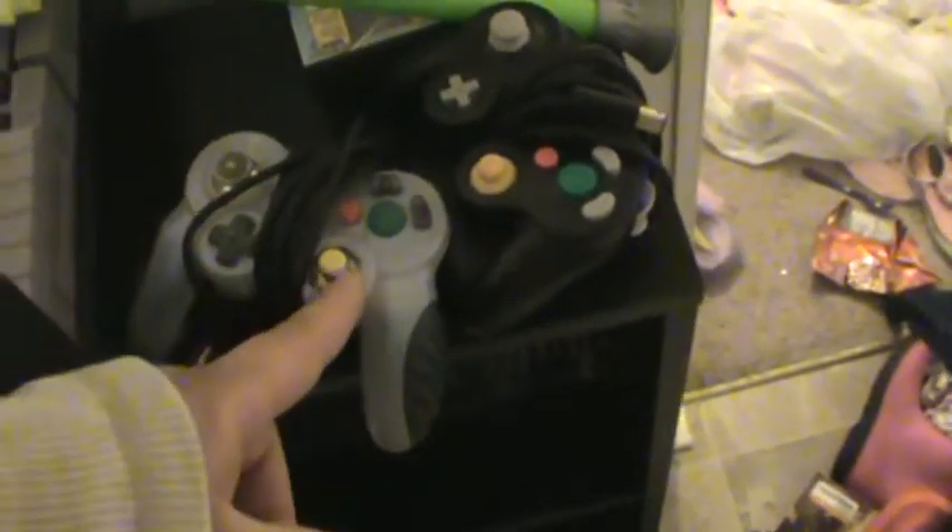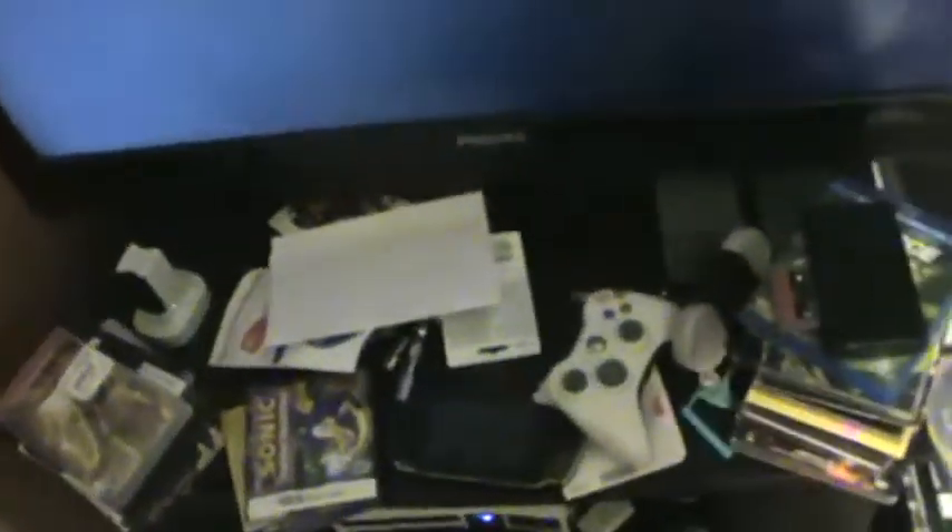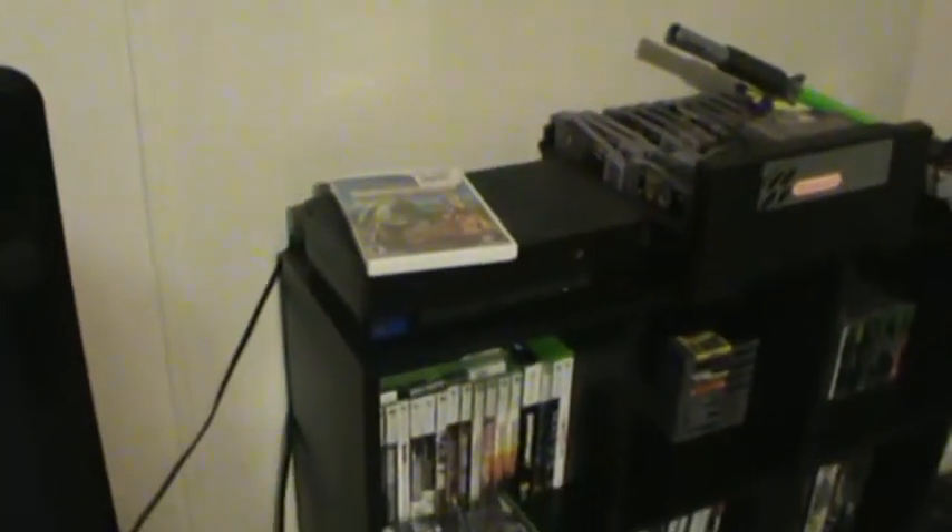Up top here is a bunch of Super Nintendo stuff. Over here are two controllers — this one's going to get bundled with one of the extra GameCubes, and this one was one I was borrowing while I only had the Wii. The Wii is in my boy's room — he plays it more than I do right now. There's a PSP just chilling, and that's the DS Lite that I found in the dumpster.